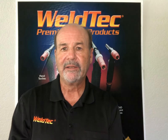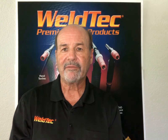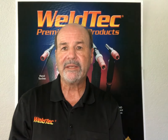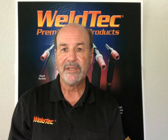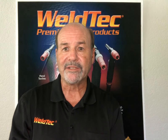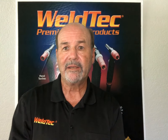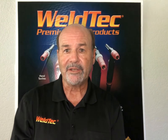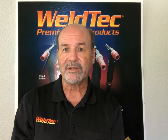Eric Frey with WeldTech, here to show another innovative product from Tech Welding Products, the only producer of all American-made tank torches and accessories since 1955. Home to the popular brands WeldTech, Tech, Speedway, Rocker, iHead, and Twister. Let's get started.